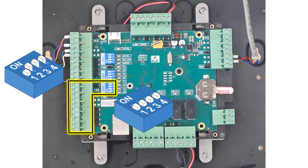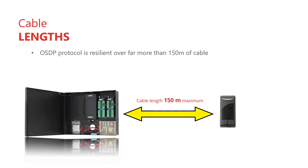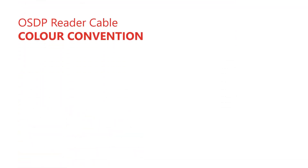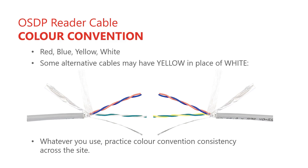Before we wire the reader cables, note that the reader-to-tag range can be impacted if there is strong electromagnetic interference, if the readers are mounted closer than half a meter from each other, or if the readers are mounted back to back on opposite sides of the same wall. Cut a length of two-pair shielded Mylar cable long enough to comfortably route from the OSDP reader module to the reader location — no longer than 150 meters, as the reader's supply voltage will sag. Prepare the OSDP reader cable the same way as the RS485 cable on the cluster module end, using bootlace ferrules, but no ferrules on the reader end of the cable.